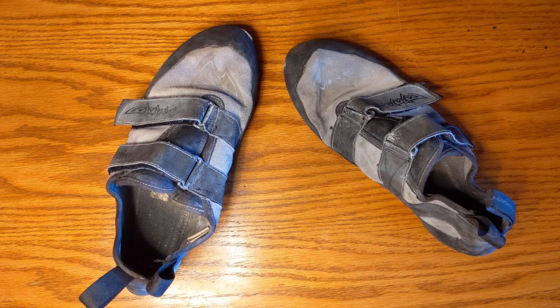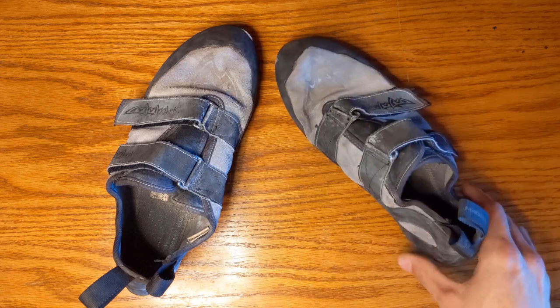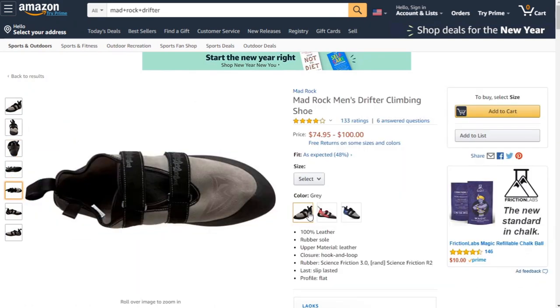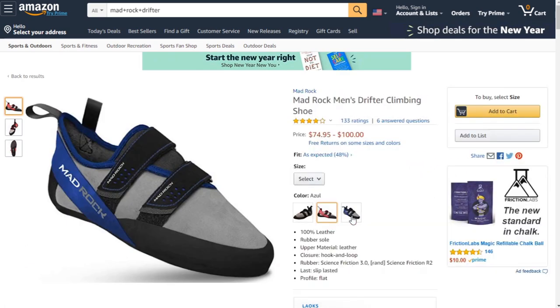Hey everyone, Brian here with some more Bomber Beta. Today we're checking out the Mad Rock Drifter. This thing comes in at $75 on Amazon right now. You can get this model which is kind of gray and black, and then they have one that's red and blue.